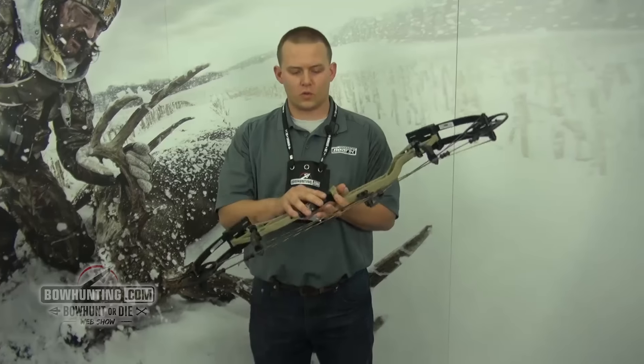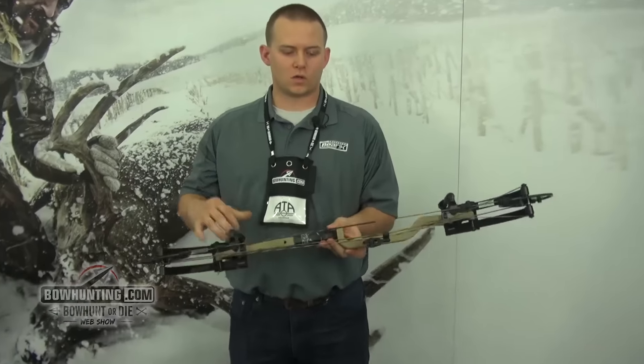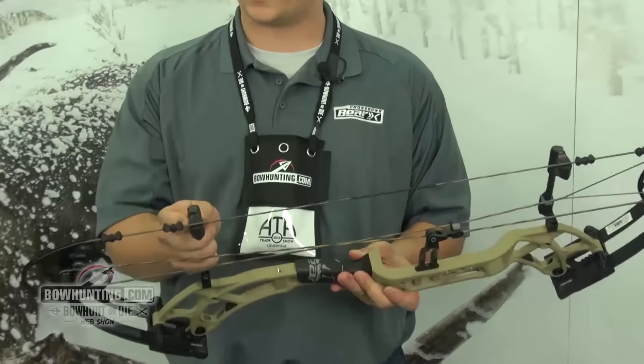New this year, we've got this new grip and we've also got new limb pockets. We also carried over our hinge guard system and our dual suppressors.